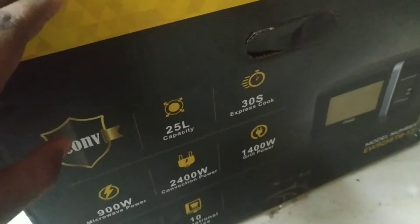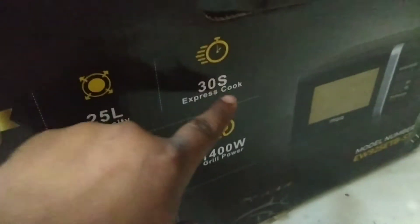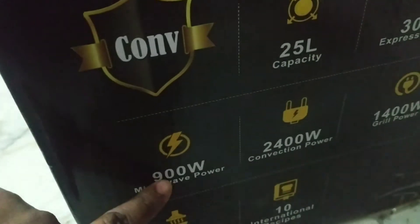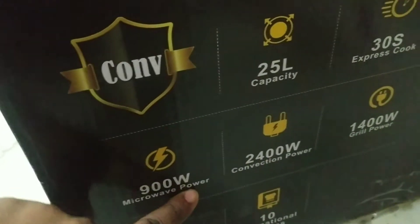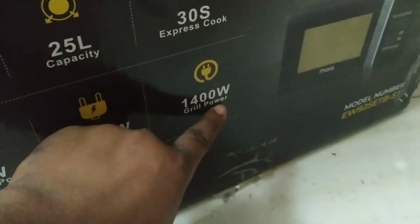Before testing, I am going to show you some specifications of this microwave. It has a 25 liter capacity and 30 seconds express cook. It has 900 watt microwave power, 200 watt convection power, and 1400 watt grill power. Let's go.